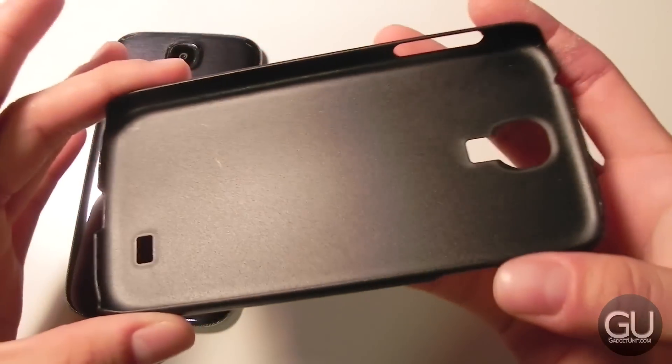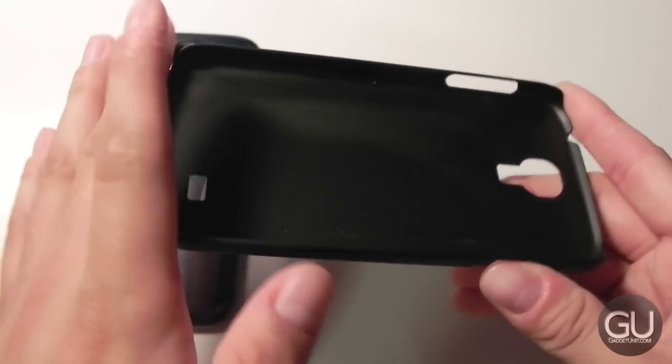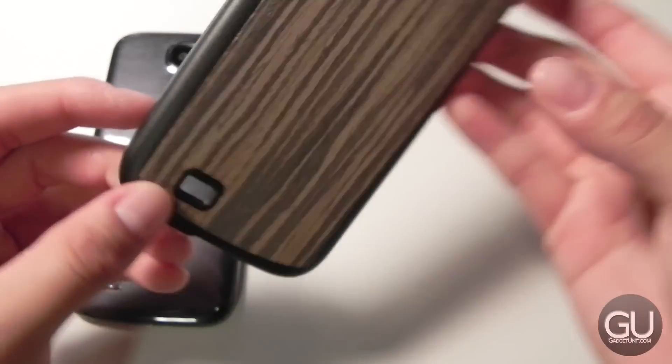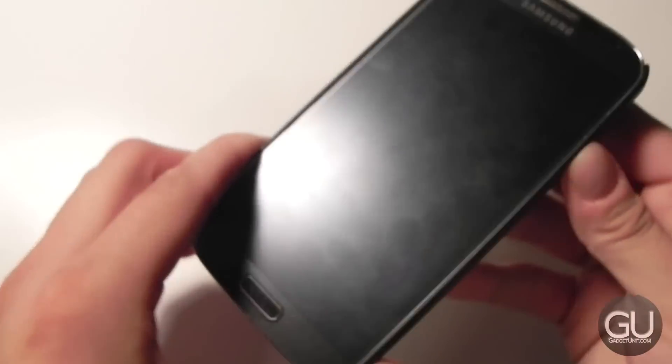Here's what this one looks like on the inside — just a basic snap-on back shell. The tops and bottoms are pretty much open, and here's what the back design looks like on this particular case. Since it's a back shell, installation is incredibly simple — just snap it on like so and you're good to go.